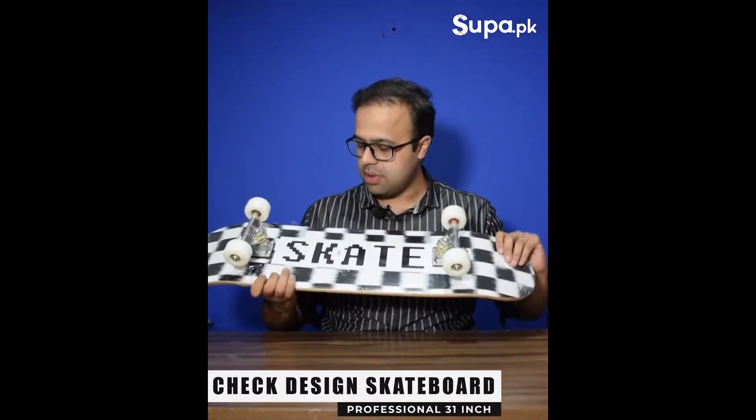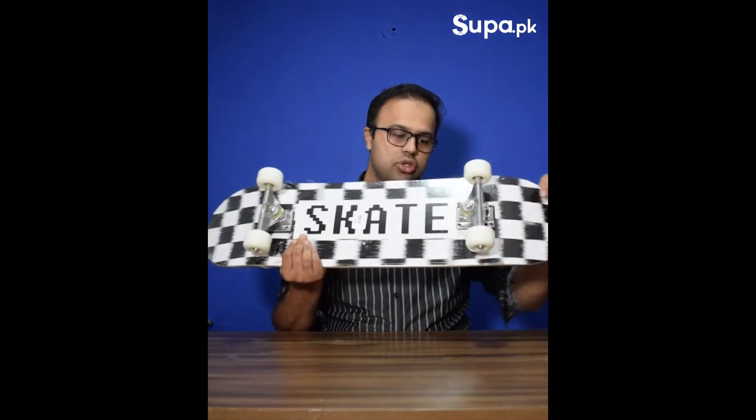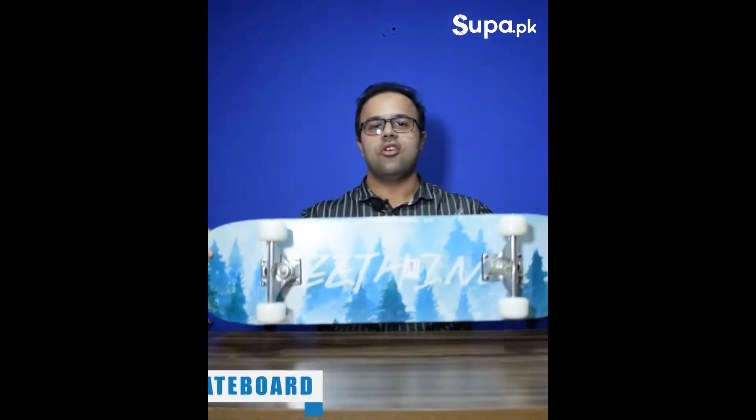This is our checkerboard-shaped skateboard. It has a black and white design which is very popular. It is the same quality as all our other skateboards.